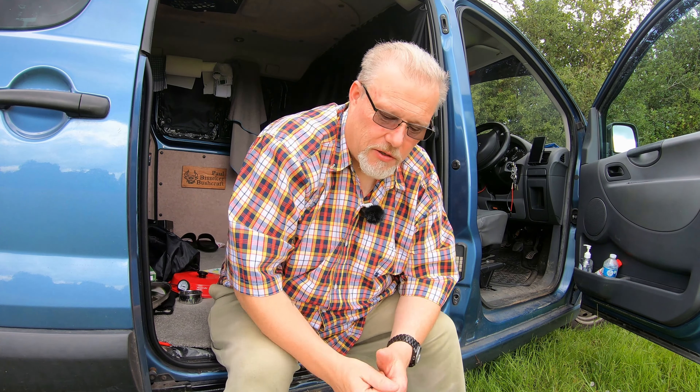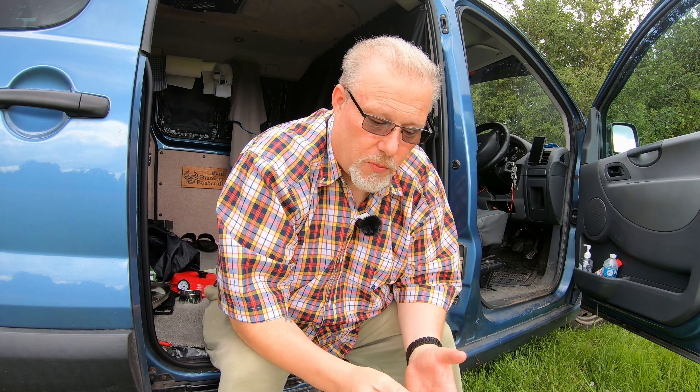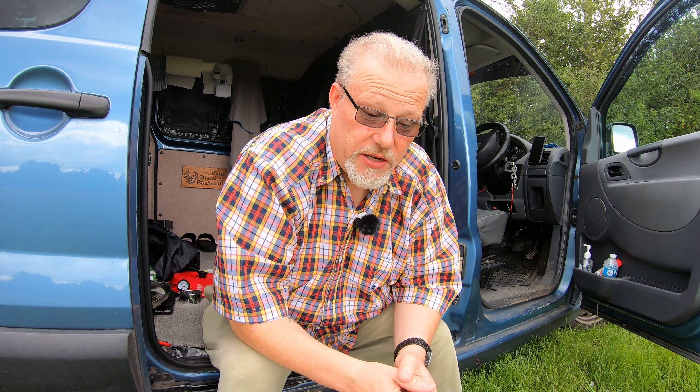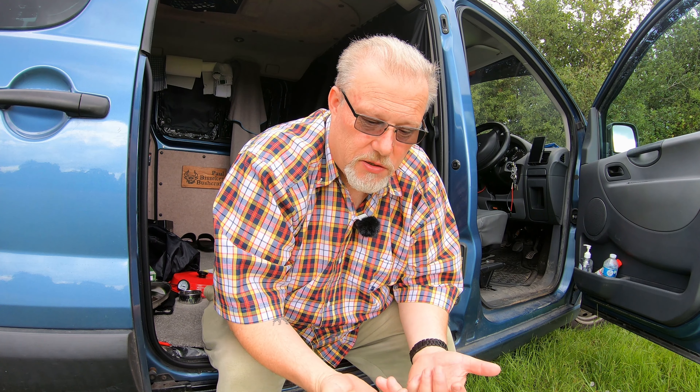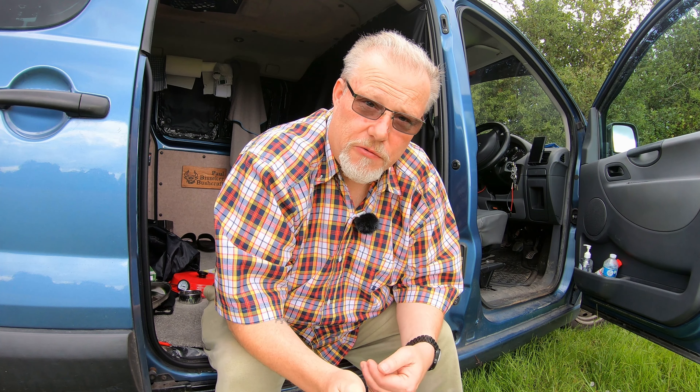Welcome back to the channel. I feel a lot better than I did last week and I'm going to attempt the pizza again, but I've changed and modified the Omnia oven. I've created another shelf in there. I'm going to roll you the footage I've already made of me creating this shelf, then I'll show you it and we'll get on with it.